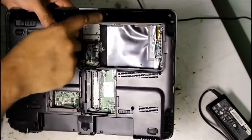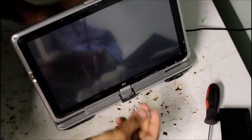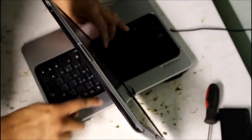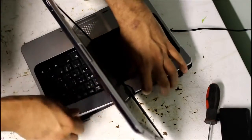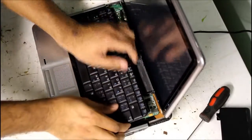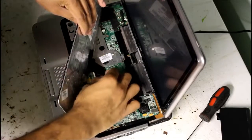We remove screws around the corners and across the side here. You're going to remove this piece of plastic, and then turn the screen sideways and remove this strip of trim right here. Then remove the keyboard and disconnect this connector here.